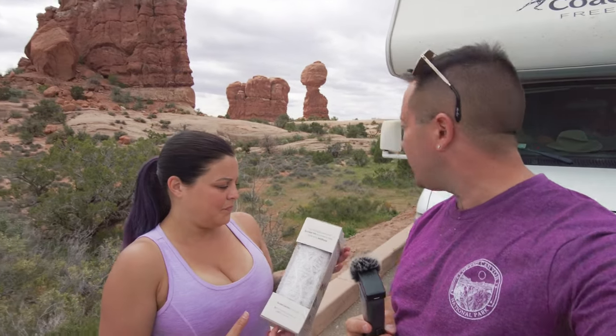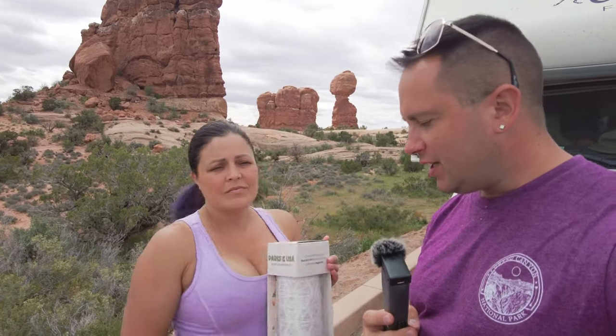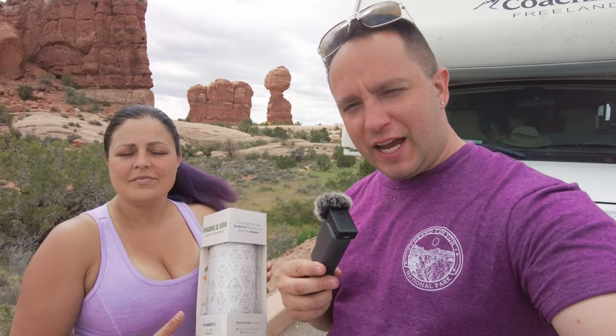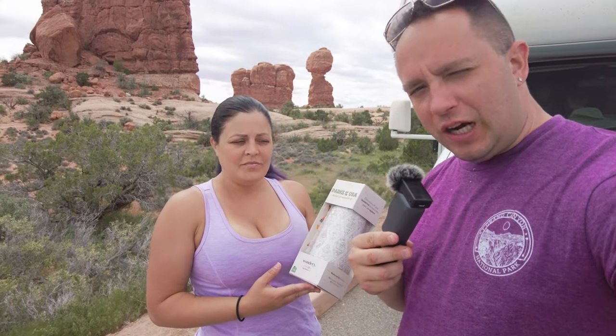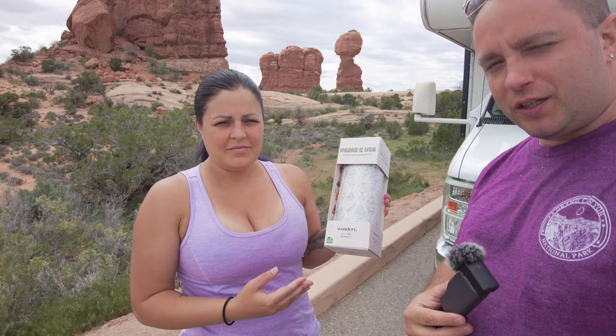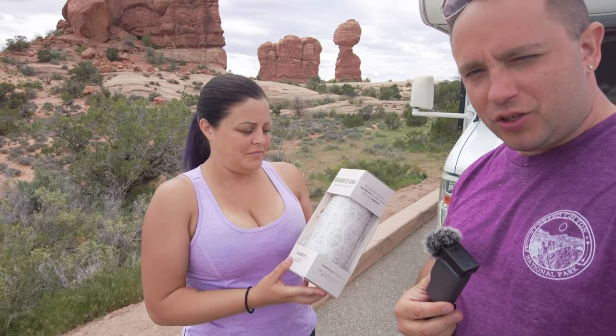Hey guys, we're here at Arches National Park. We've got Balancing Rock behind us and we wanted to talk about a couple of things that we picked up to help us track our national parks and traveling of the United States. This is our National Parks water bottle that Larissa picked up here, and she's just going to open it up and show you what's inside.